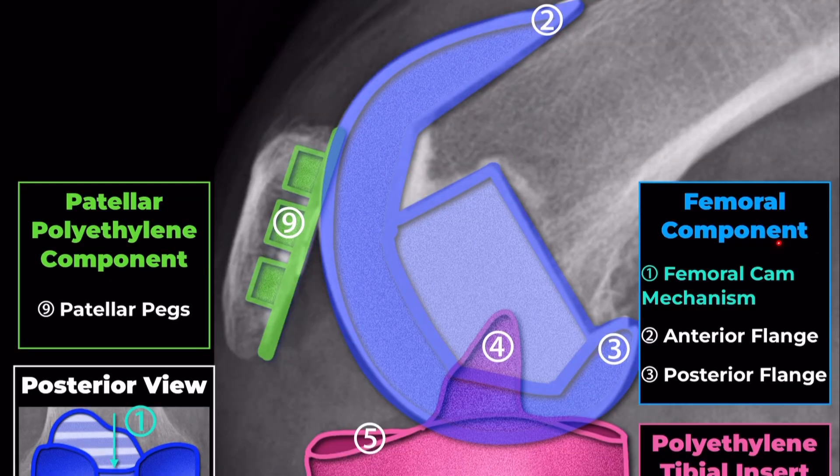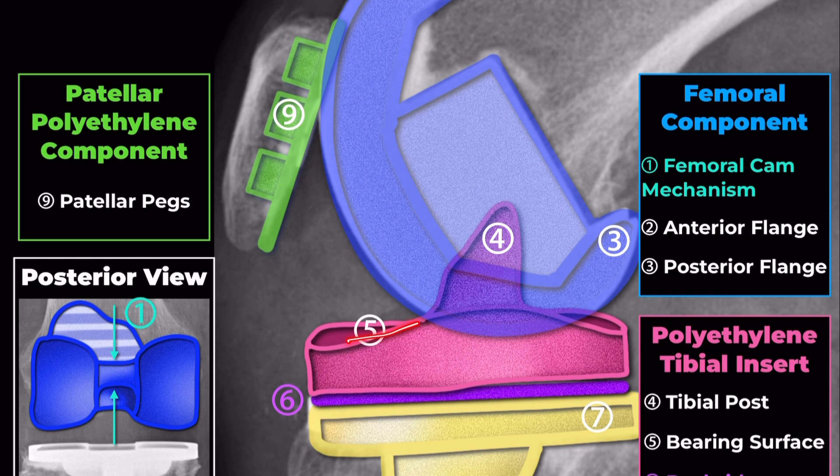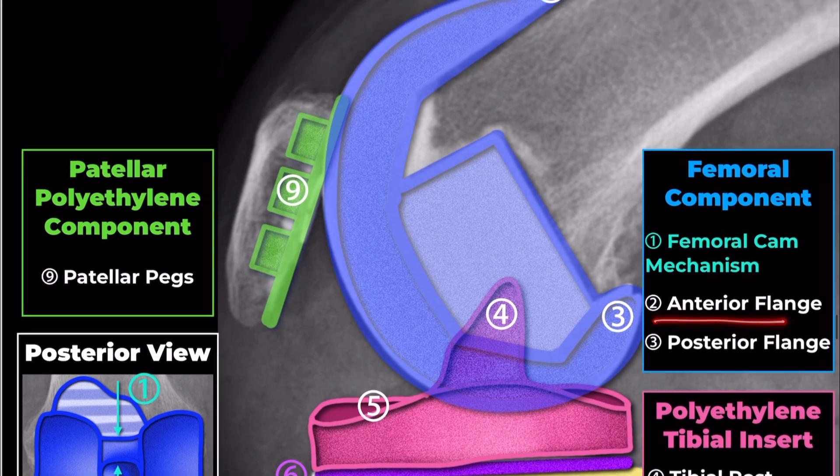Femoral Component. The femoral cam mechanism interacts with the tibial post to mimic the function of the posterior cruciate ligament. It helps in achieving proper rollback of the femur on the tibia during knee flexion, enhancing the range of motion and stability.